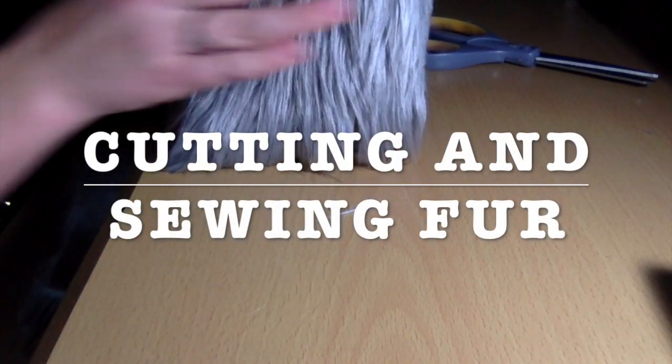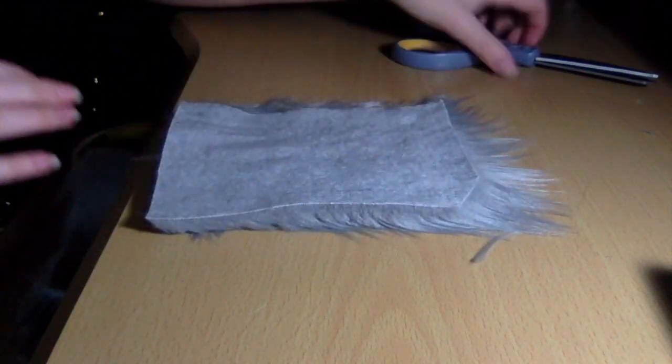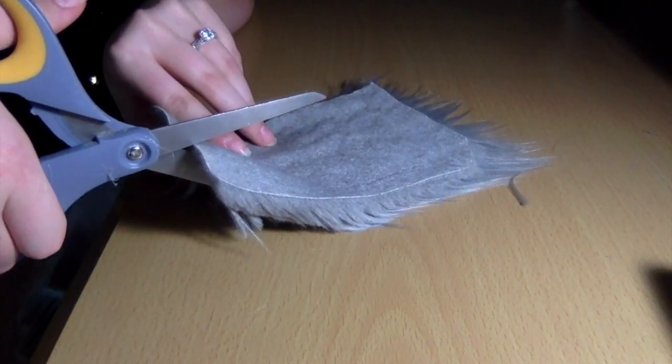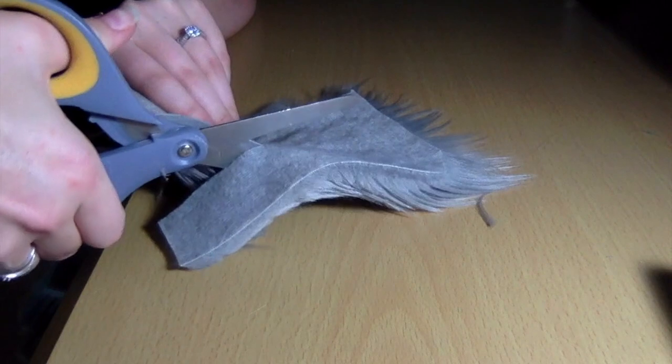Hi everyone! Today we are going to show you some tips on how to cut and sew fur to hide seams. Hiding seams can be pretty tricky, especially around the face area. I'm going to show you what to do and what not to do.